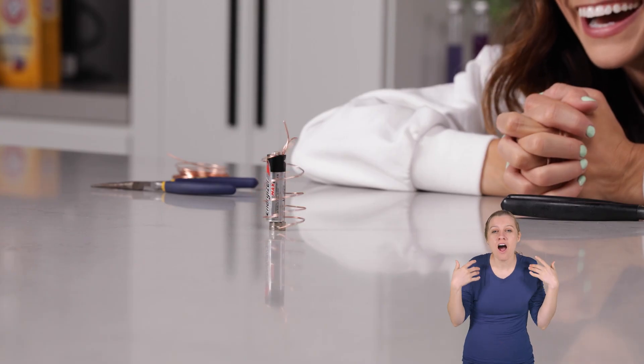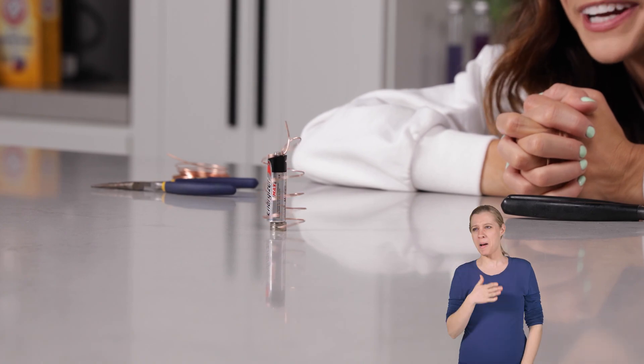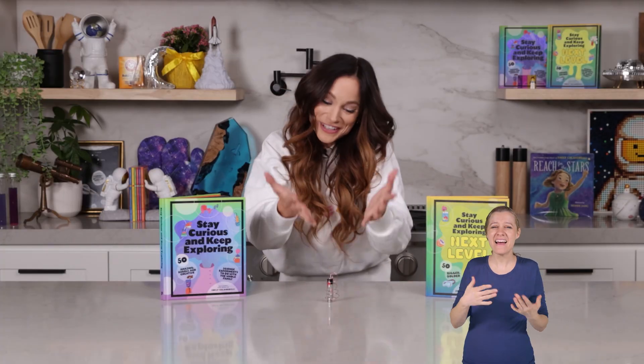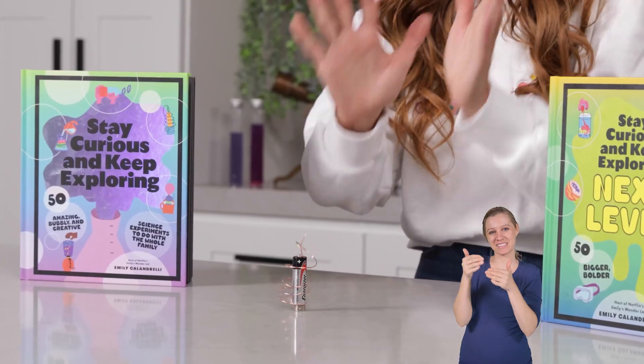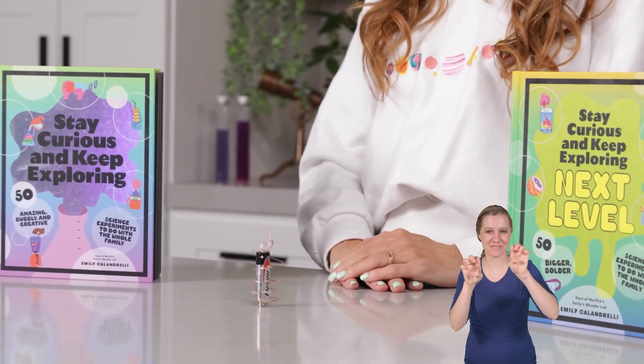Can you guys believe that this one worked on the first try? The best one ever. Thank you for making a homopolar motor with me today. If you liked this one, be sure to check out my bestselling Stay Curious and Keep Exploring book series for 99 more science experiments. I'm Emily Calandrelli. Subscribe for all things science and space. And remember, stay curious and keep exploring. I'll see you next time.